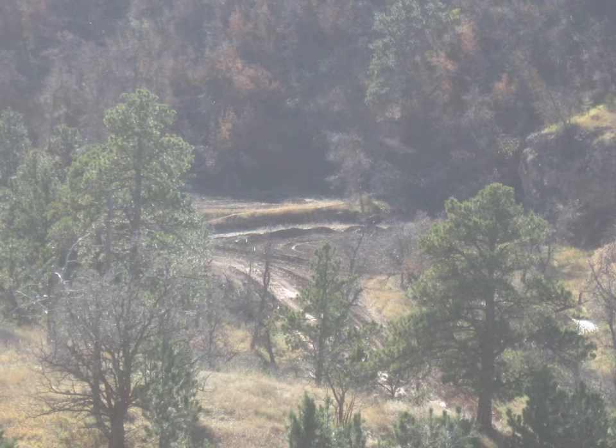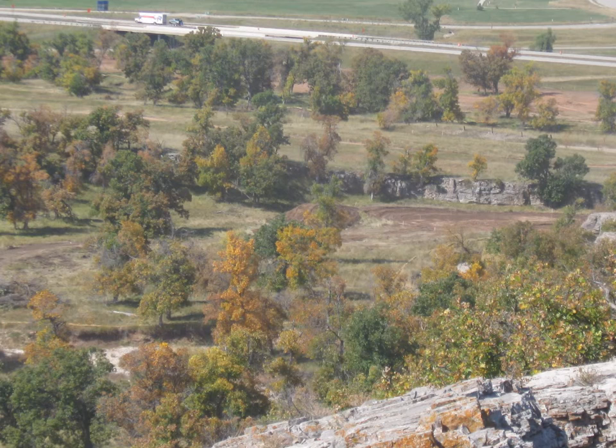Moving to holes 10 and 11 required digging in solid limestone to get the fairways and tee boxes to final grade. Holes 12, 13, and 14 had big elevation changes while winding through trees along the creek and the valley below, blending the greens into rock walls or bends in the creek.